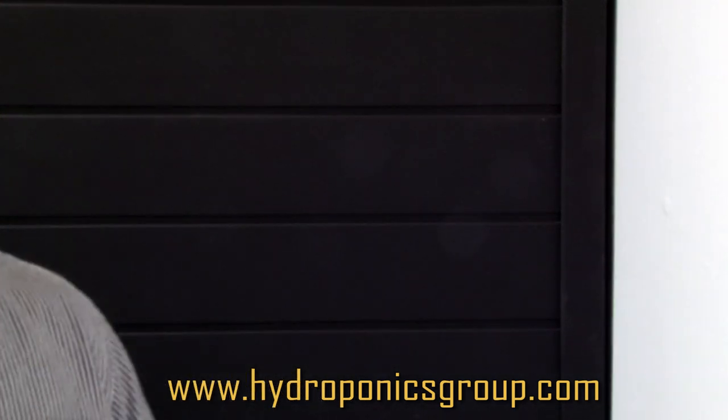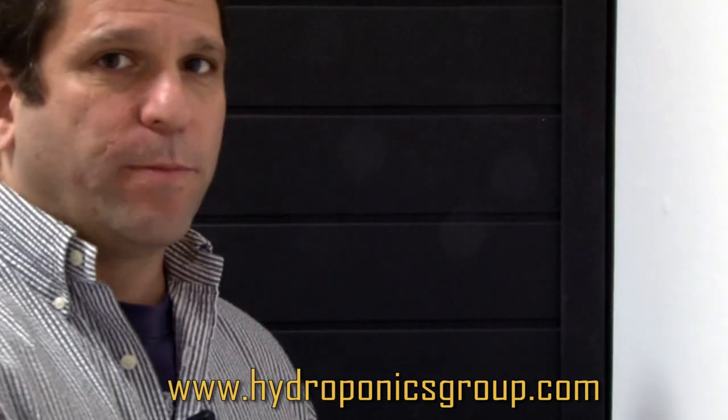I don't see how light can get in there — light doesn't go around corners. If you want something that can fit right up against a wall without a big filter sticking out the back, the choice is yours: Hydroponics Group Bud Buddy, or any other one of our great systems.